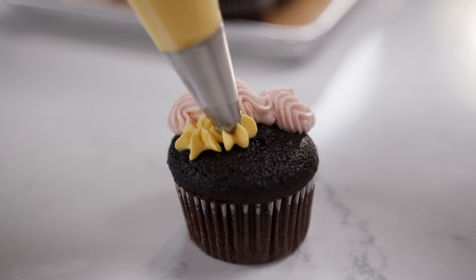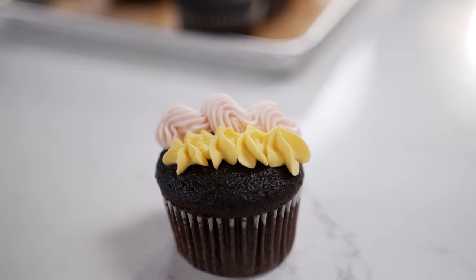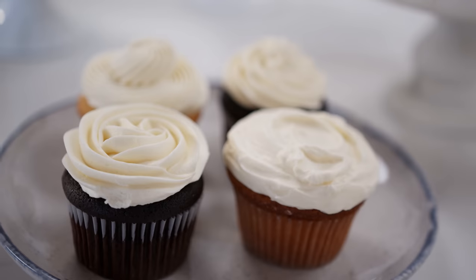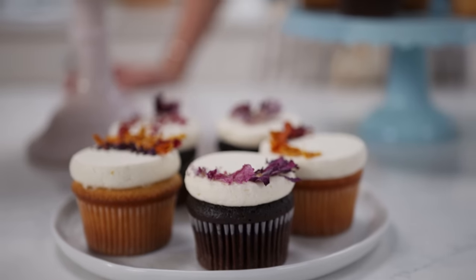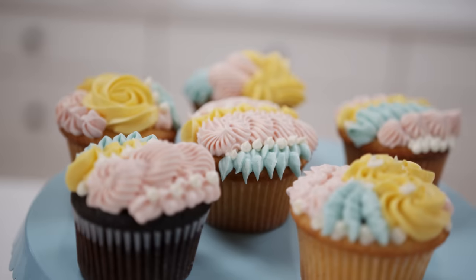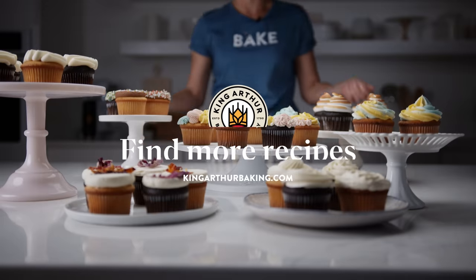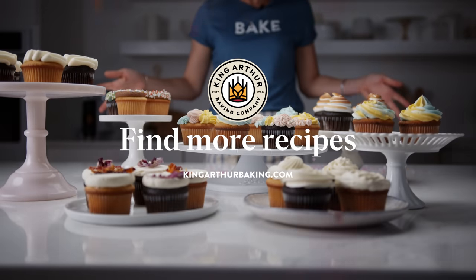Even though these cupcakes might look really complicated, this is just a great opportunity to use different tips and have fun — you can't go wrong, and even just one color looks really beautiful. Whether you're just starting out or a pro, give this a try. We have tons of cupcake and frosting recipes on our website, so share your photos — they're totally Instagram-worthy. Tag us, thanks so much for watching, and we'll be back next week with something new and exciting.